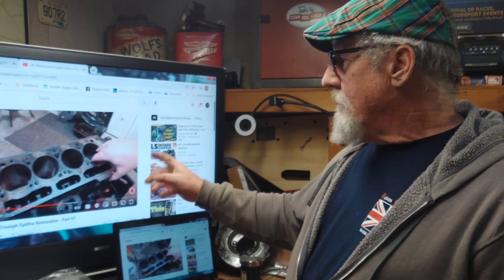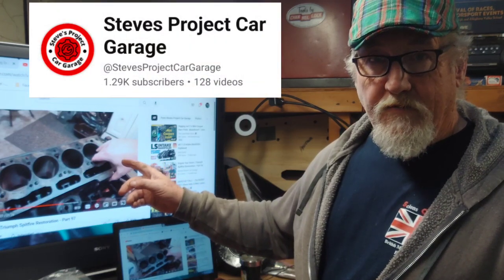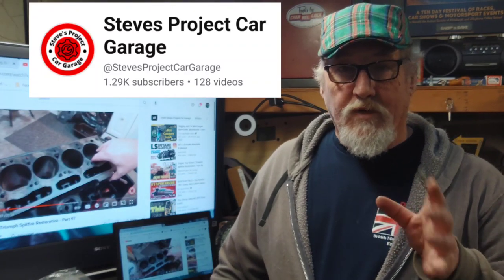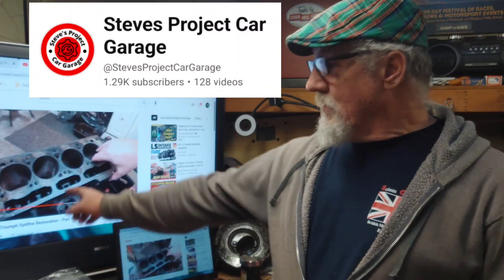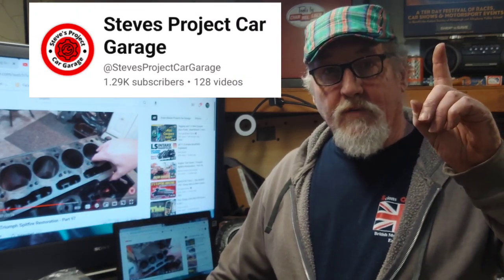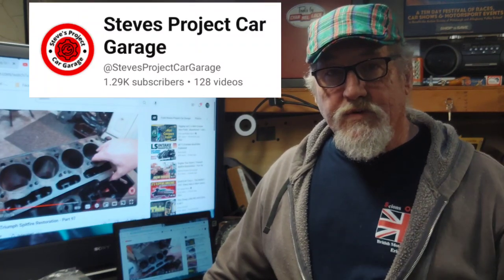I'm sitting here watching Steve's Project Garage — he's rebuilding the motor on his Spitfire. I'm going to put out a challenge and do a shout-out, this one's from Steve. I'm going to put a link up here, a card to his channel and in the description down below, so go check them out. Good stuff. Let's get to it.